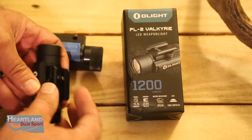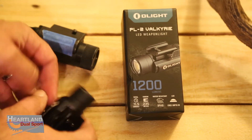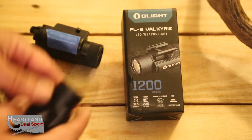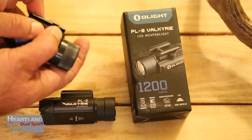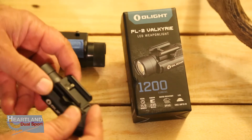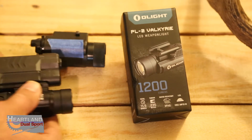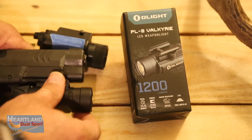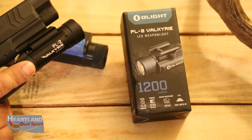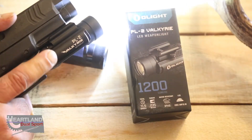A lot of newer weapon-mounted light systems have a big screw attachment, but I like that this is a quick-connect so you can take it on and off easily. It's so small you could leave it in your pocket. The mount locks on solid — I can't pull it off, it's not going anywhere. It's also in a perfect spot for your fingers once you've got a good grip. You can push on it nice and easy, or push hard and it'll stay on.